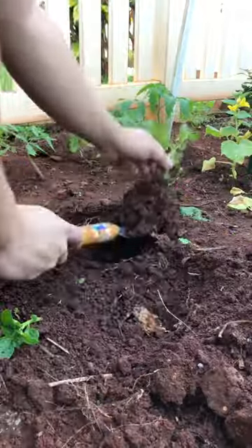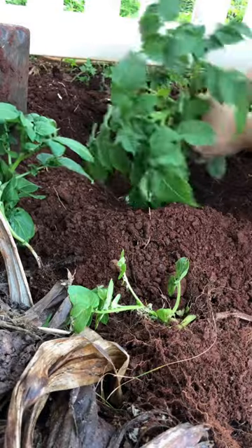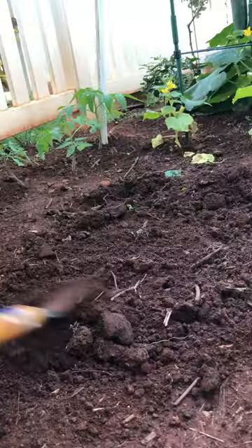The potatoes do gotta move, but looks like we ain't starving this winter. Dug a deeper hole for the potatoes so hopefully they can grow bigger, gave them a little bit of water, and I flattened the ground.